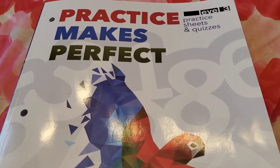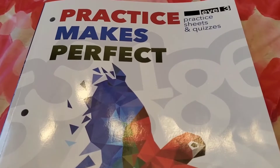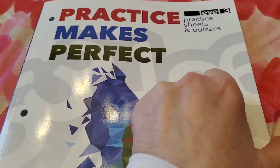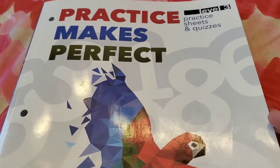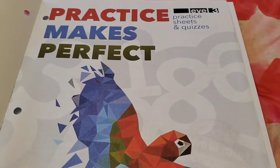So here it is — Practice Makes Perfect Masterbooks Level 3. You can see all of the colorful little heart tablecloth around the book, because we just got done celebrating a birthday this past weekend. My granddaughter had a birthday and it was so fun.